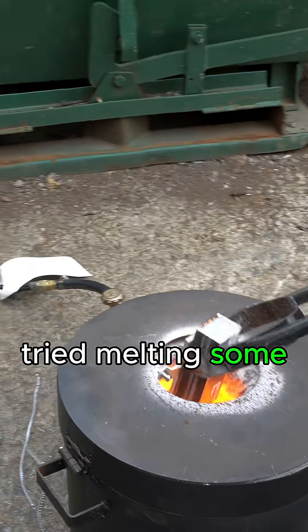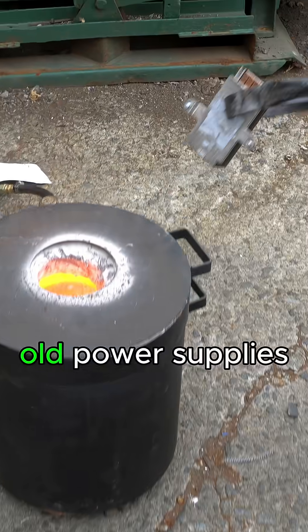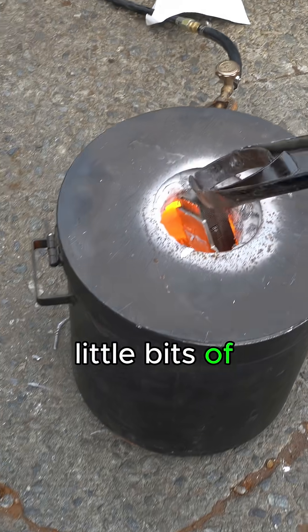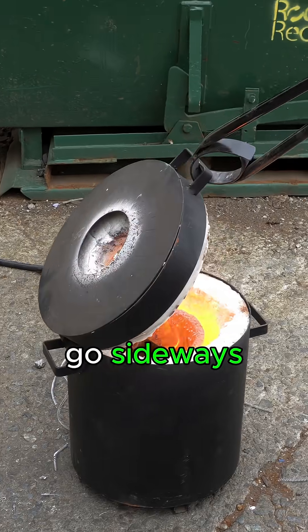Next up, we tried melting some aluminum heat sinks. These you can typically find in servers, computers, old power supplies, and other electronics scrap. You might notice little bits of copper tubing coming out the top of these heat sinks, and we think this is where things started to go sideways.